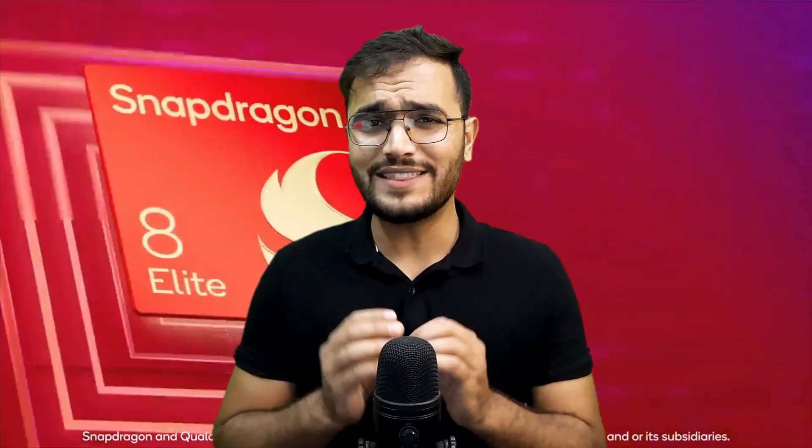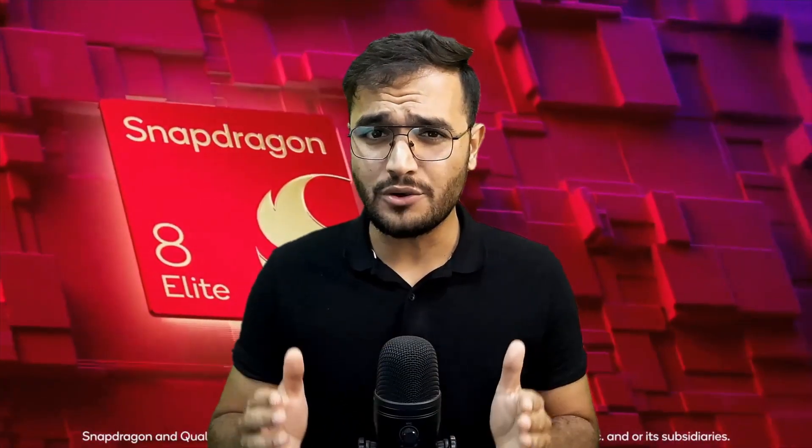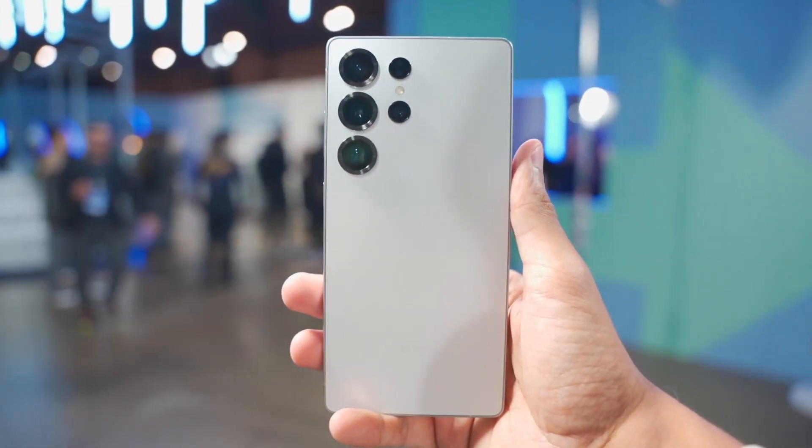Understanding these chips can be really complicated, but not anymore, because in this video I am going to break down the Snapdragon 8 Elite chipset in very simple language so you know what your phone is capable of.